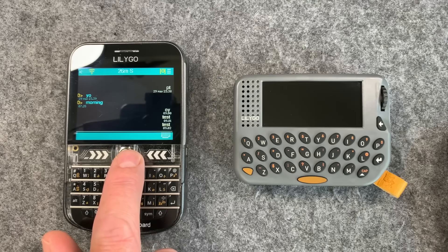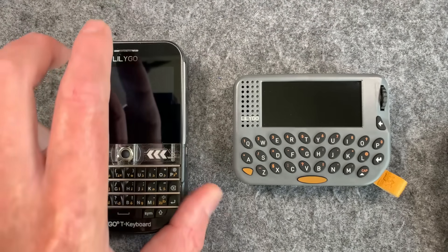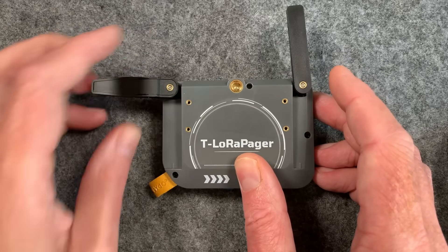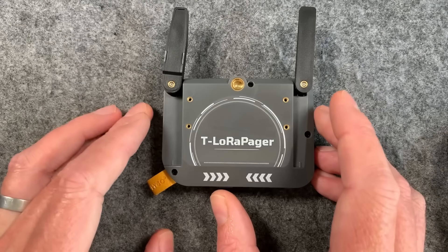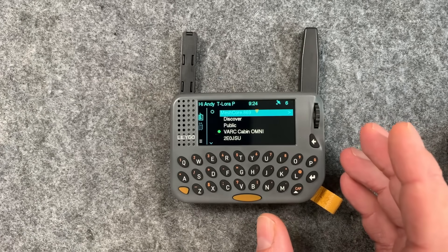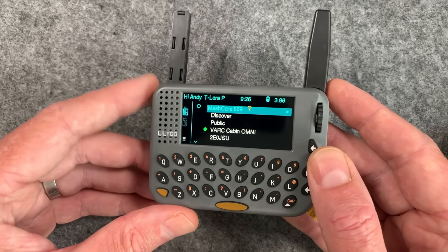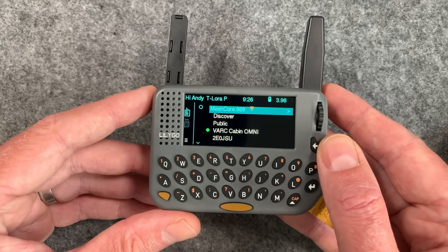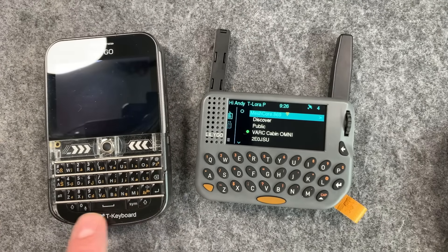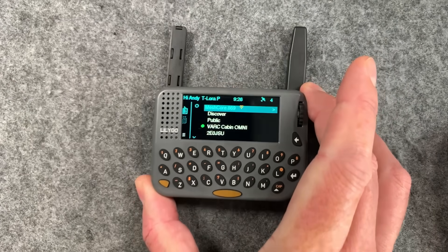I usually use the T-Deck as my everyday carry for MeshCore, but this could be my new one — especially because of these antennas, which fold around like this. I wasn't completely sure about this at first, but it's pretty cool because you can stash the antennas away when it's in your pocket, reducing the form factor. When you want to use it, you just fold out the antennas, which will really help the transmit side, since buried antennas inside cases aren't efficient — they receive okay but won't transmit well.